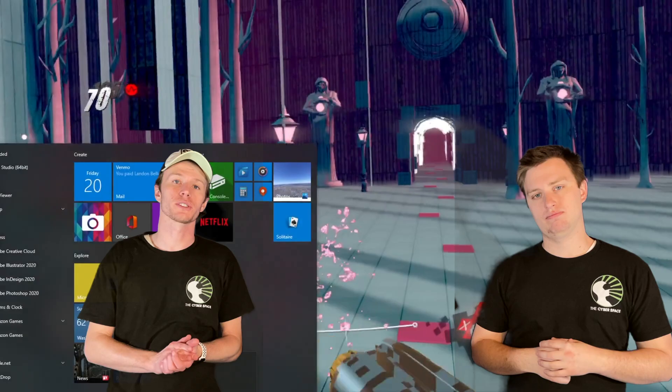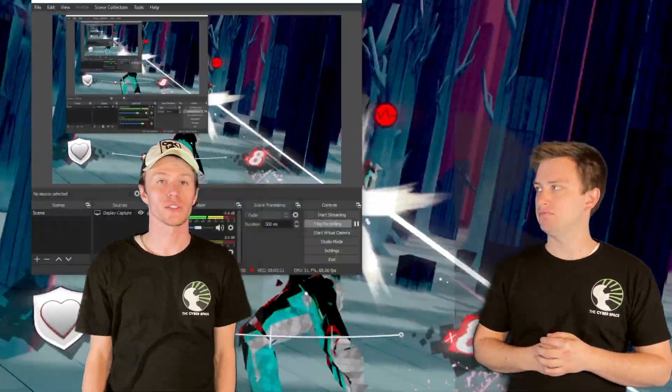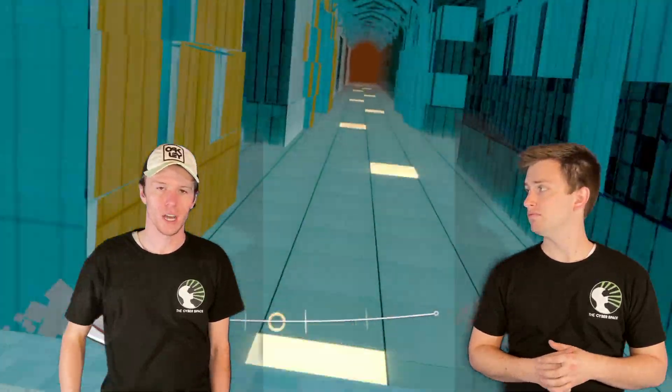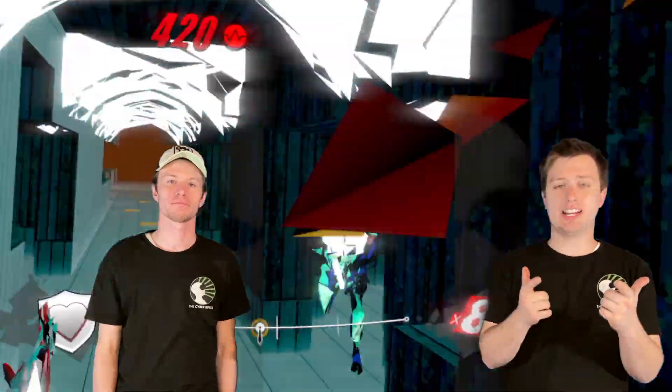That wraps it up everybody. Thank you so much for joining us at the Cyberspace VR. Hit that subscribe button and turn on the bell notification to get notified when we pump out new stuff. If you disagree, let us know — what laptop experience have you had with VR? Do you prefer desktop? Let us know in the comments and feel free to like the video. This is the Cyberspace VR and we'll see you next time.